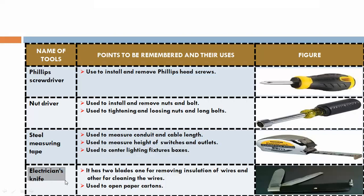Electrician knife. It has two blades — one for removing insulation of wires and other for cleaning the wires. Also used to open paper cartons.